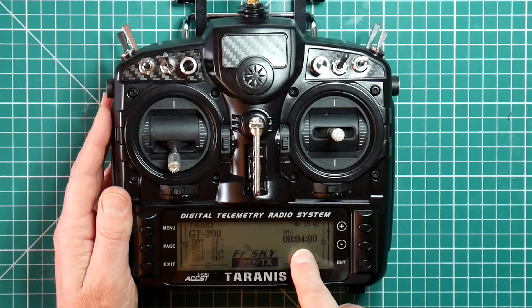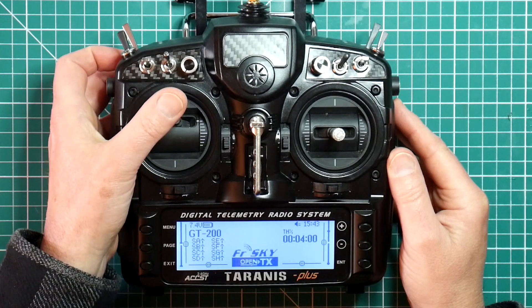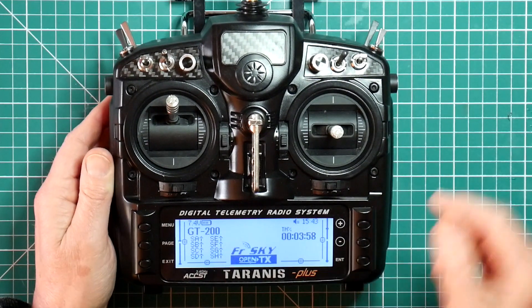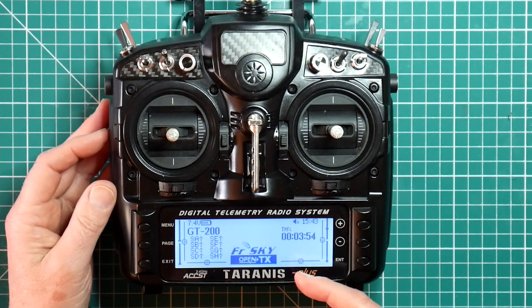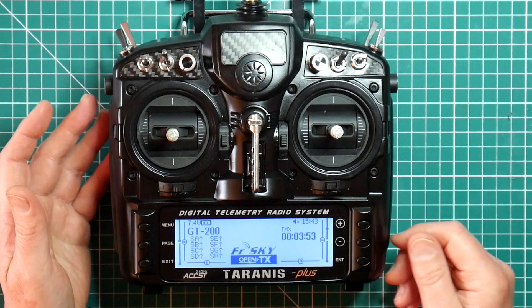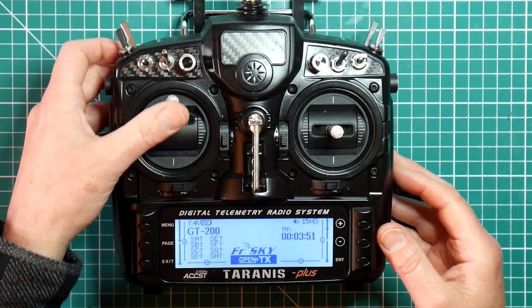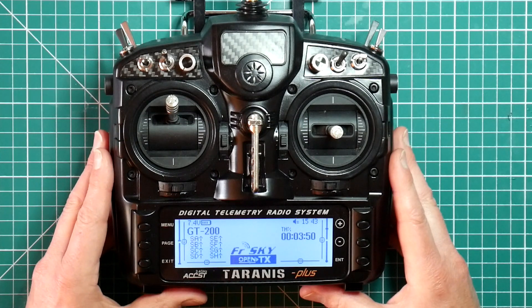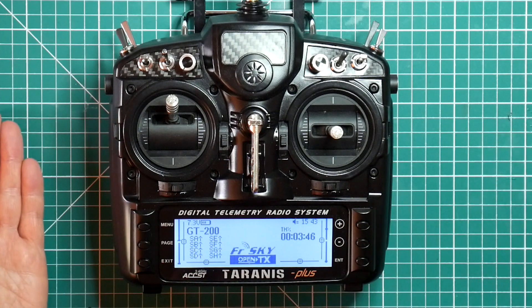The timer is not counting down at the moment because the throttle is all the way down. But if I actually crank this up, you can see it started to count down. If I put that halfway, it counts down at about 50% real time. Which I think is a pretty good setting. So let's leave that on and we'll see what happens as it reaches 3 minutes, 2 minutes and then counts down to 0.